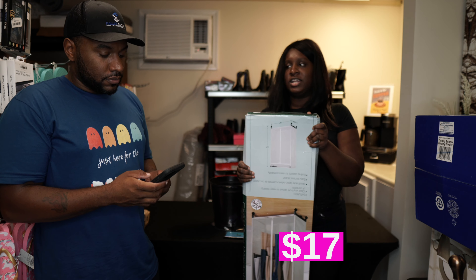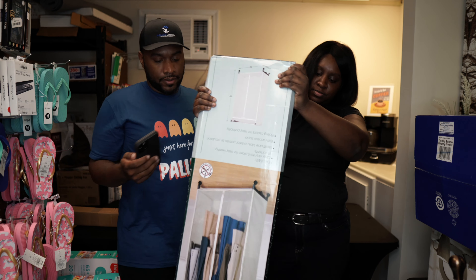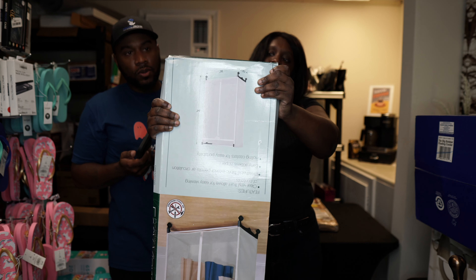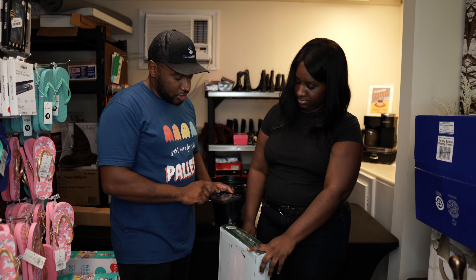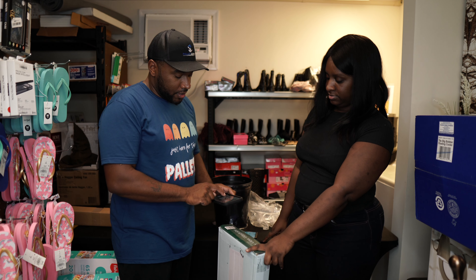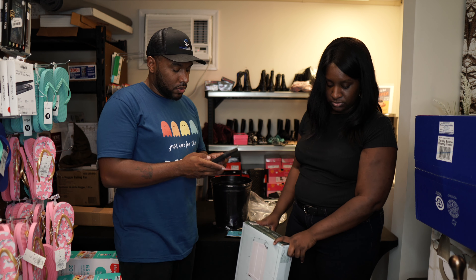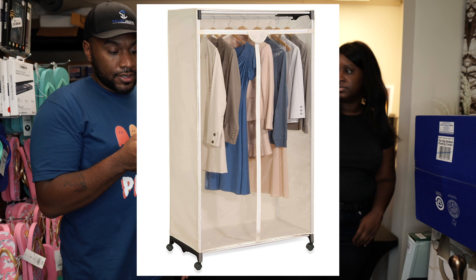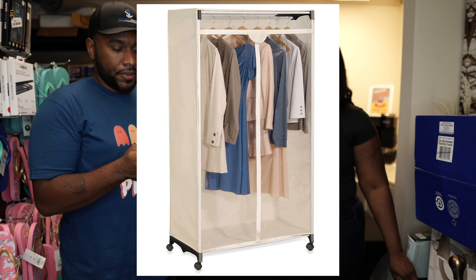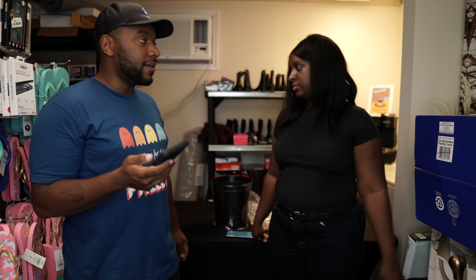We've got a portable wardrobe. These are hard to ship because they're so long — shipping ends up being kind of expensive. Maybe somebody will buy it locally. The last one we sold was somebody who came in and bought it out of our store. That's the good thing about having a store — we can sell things we can't ship. It's selling for $34.99.